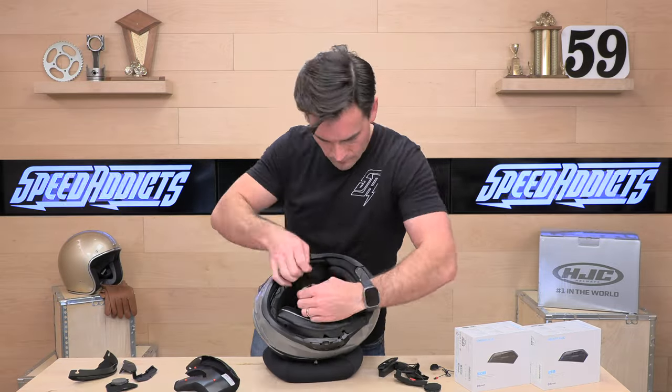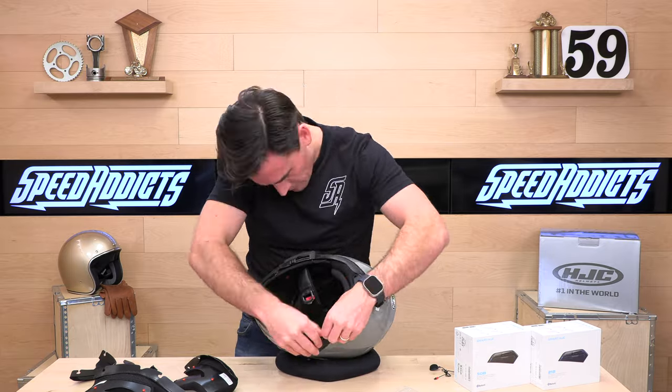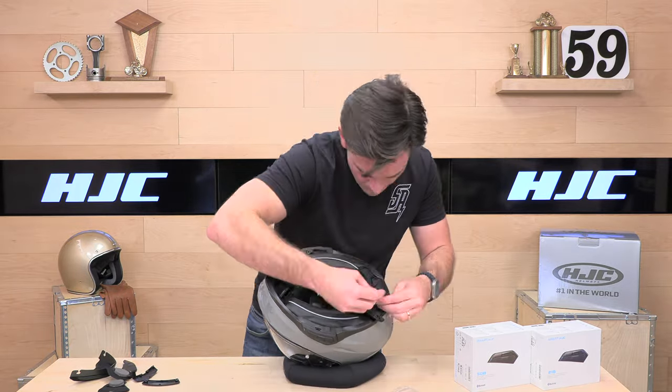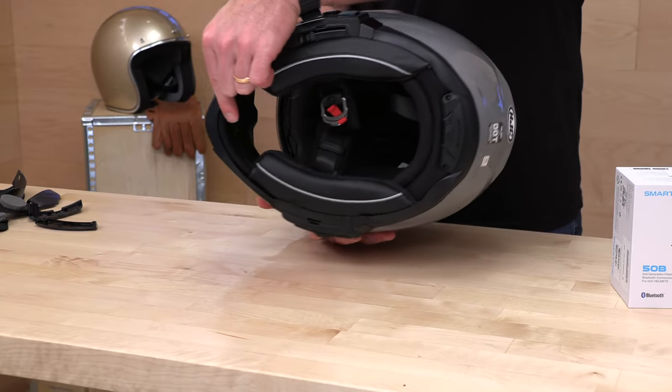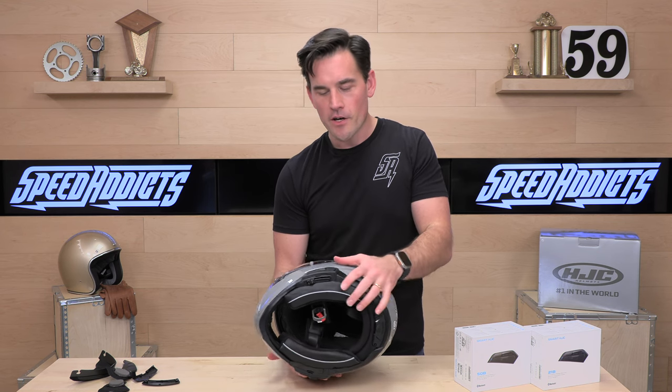Let's slide this stuff out of the way. I'm going to show you how to do the install — we will time-lapse this so you don't have to wait, and it should be pretty fast. I've never done one of these before, so we're going to learn as we go. And there you have it — that is the install on the HJC Smart 50B system. The only difference between the 21B and the 50B is that you have an extra control panel on the right side for those voice commands. Completely sleek — wires are all concealed, there's even a pocket for the microphone up front. Very simple install; I did that in about five minutes having never touched this particular unit before.